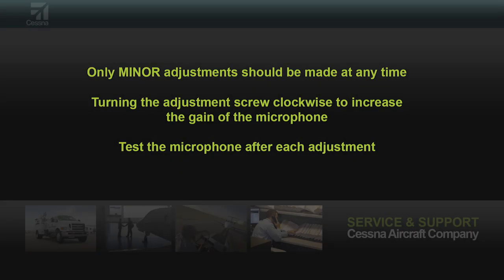Turning the adjustment screw clockwise increases the output. The adjustment made should be small and then tested. If not enough, then repeat as necessary.